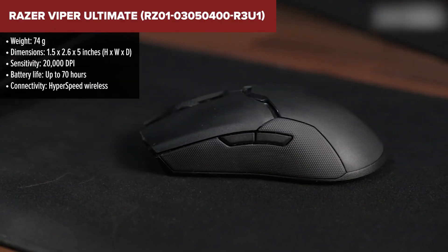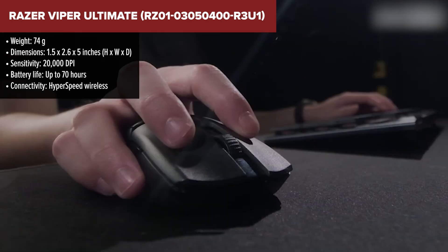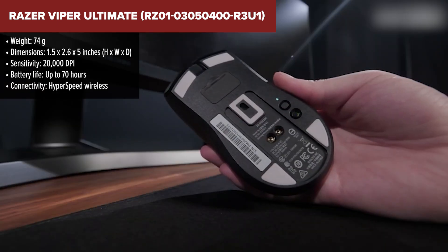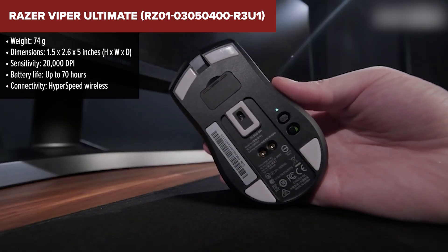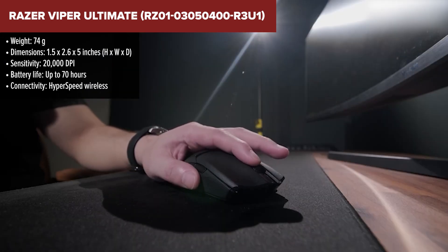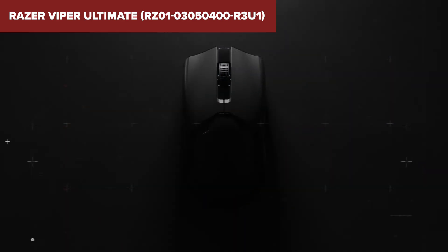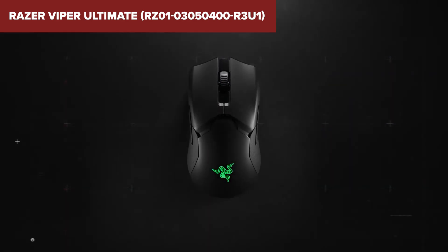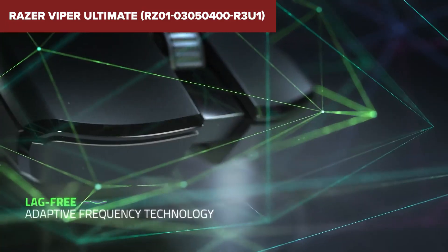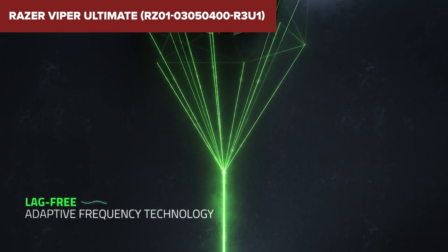The Razer Viper Ultimate is a top-tier choice for gamers with smaller hands, offering a super lightweight design at just 74 grams, making it incredibly agile and easy to control. This mouse is designed for peak performance with a 20K DPI optical sensor that provides pinpoint accuracy, essential for competitive gaming where precision is key. A potential downside is its price, as high-performance gaming mice like this can be an investment. Additionally, while it's lightweight and powerful, some users might prefer a mouse with a bit more heft or different ergonomics for comfort during extended gaming sessions.